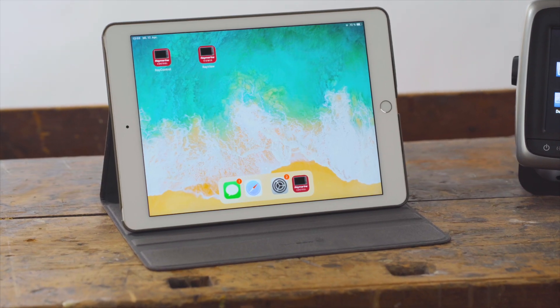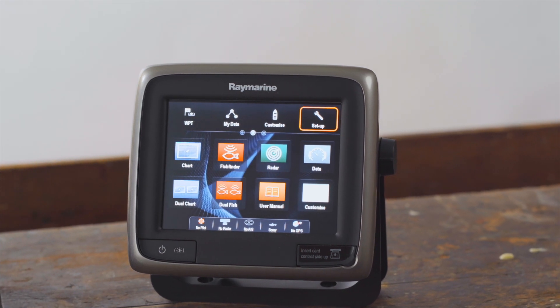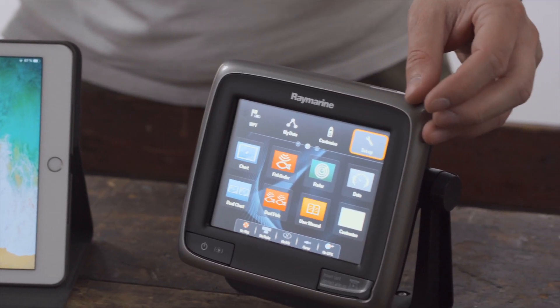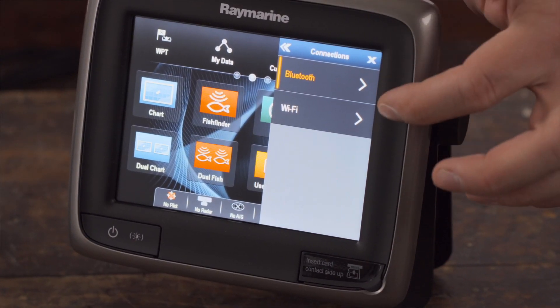Today we will show you how to set up a Wi-Fi connection for your Raymarine A-Series. On the A-Series home screen, select Setup, then Wireless Connection and Wi-Fi.